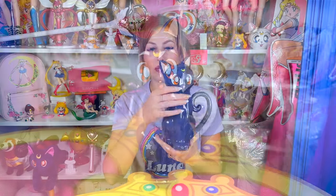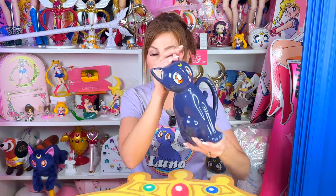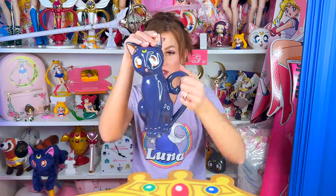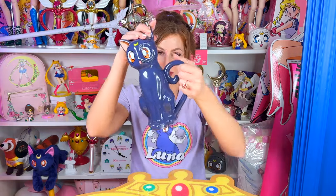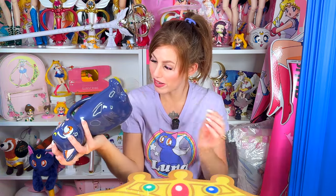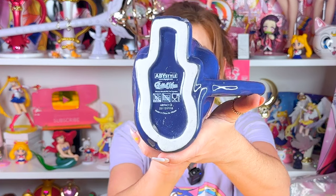On her right ear is where the teapot spout is — that's where you will pour your tea out of. When you're pouring, hold that ear down. It actually is secured a little bit — it has a little notch that helps it stay in. Since this is a ceramic piece, I don't want you to accidentally not hold down that ear and have it end up breaking. I'm assuming her tail acts as the handle. This piece is very heavy because it is ceramic. On the bottom we do have the copyrights — this is officially licensed merchandise. It has the logos, Abby Style, those three symbols, and it says made in China.